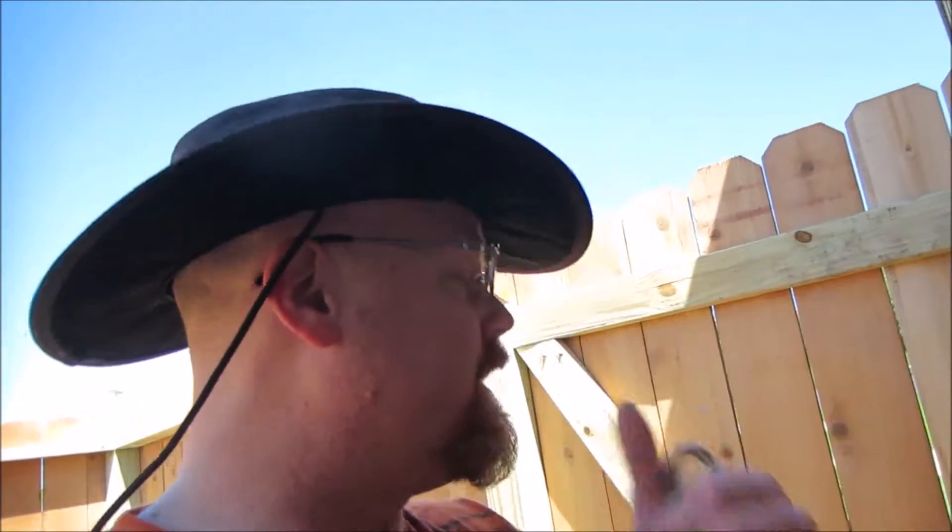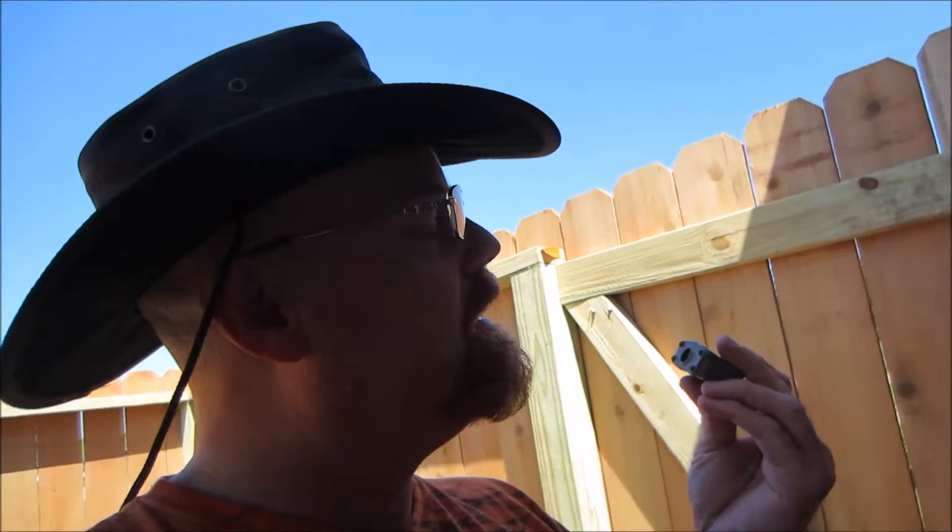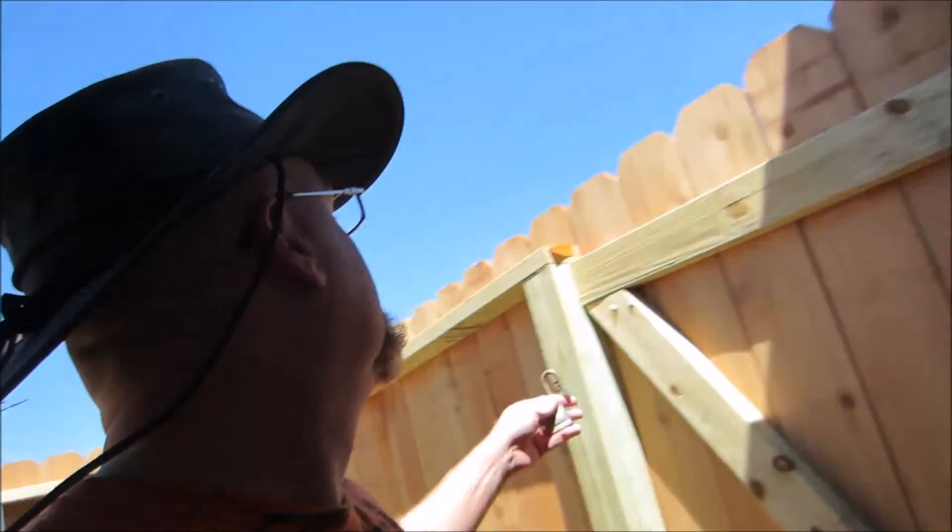They must have seen it up there and laid it on the windowsill while they put the fence up. It still works — spray a little WD-40 in there and get it back on. Put it up there so I can find it when I'm looking for it.